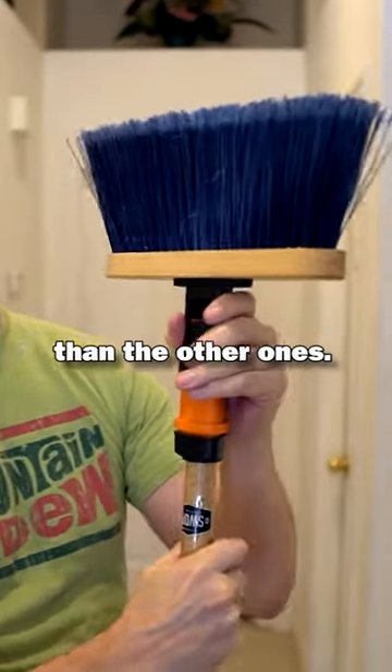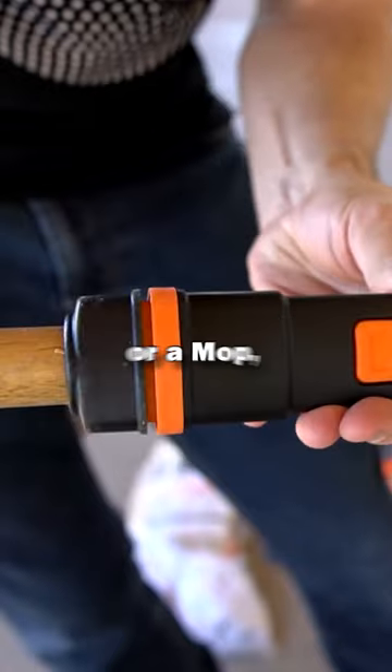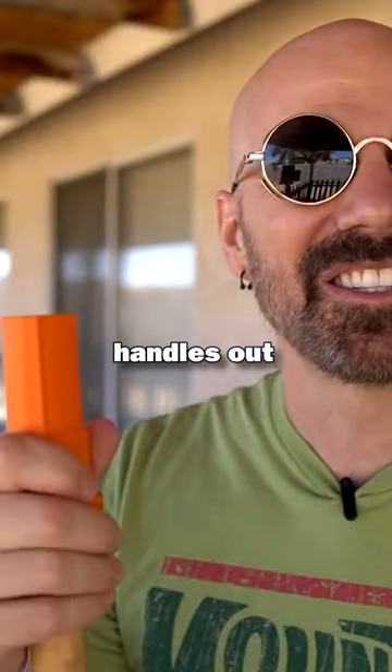This one's a lot smaller than the other ones. I like the fact that they took a basic simple idea, which is a broom or a mop, and they changed one feature to make it a little bit more convenient. And that is the fact that you can switch the handles out pretty easily.